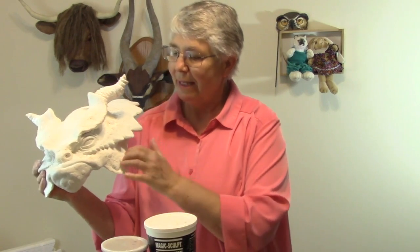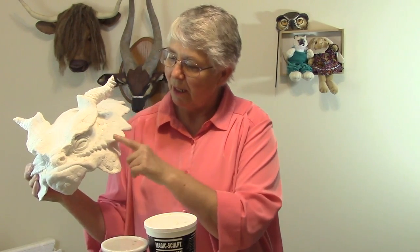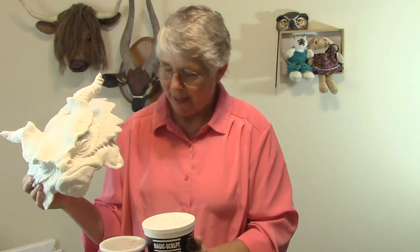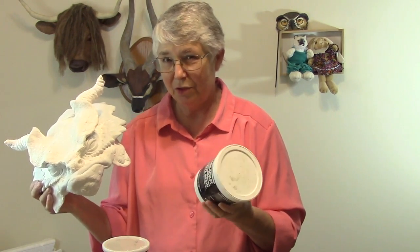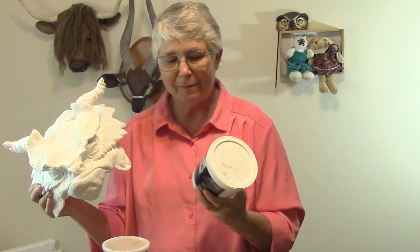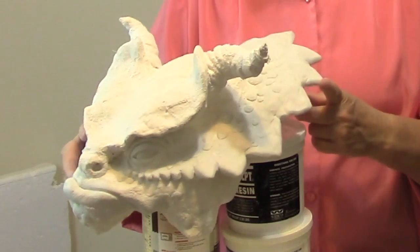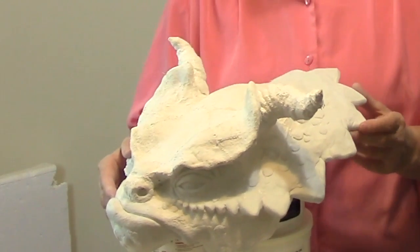Hi, I'm Johnny from UltimatePaperMache.com. This fellow is made out of plaster cloth with some additional frills and smoothing details made with Magic Sculpt. This is an epoxy clay very similar to epoxy sculpt, except in my experience it gives you a lot more working time, so it's easier for me to use. I'll show you how this was done and hopefully you'll be able to use some of these ideas in your own work.